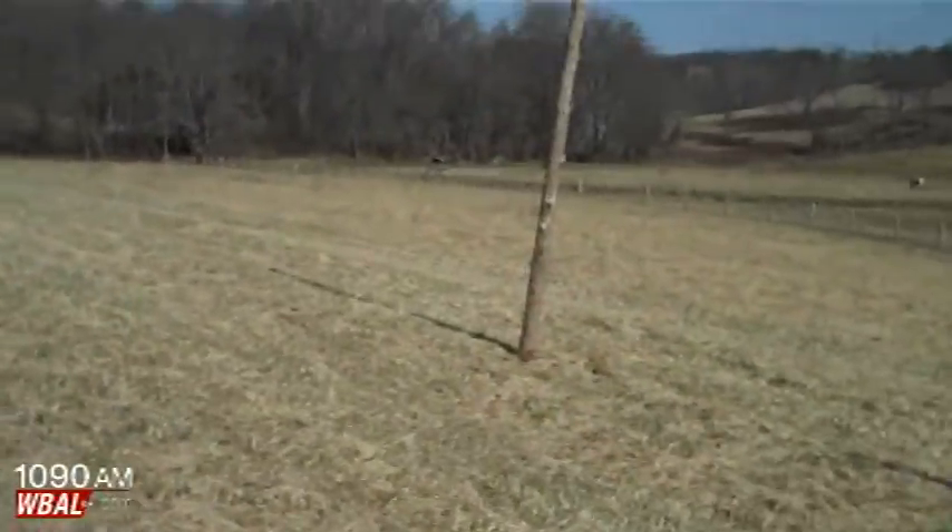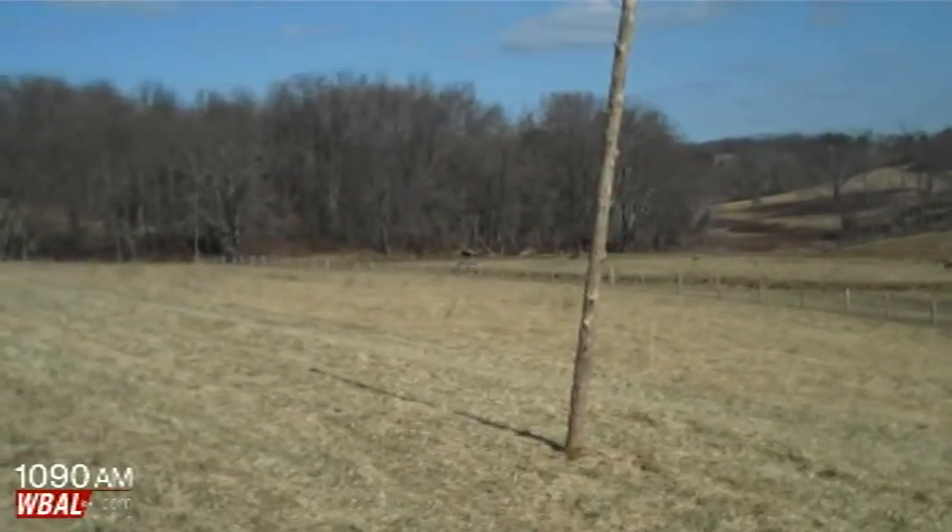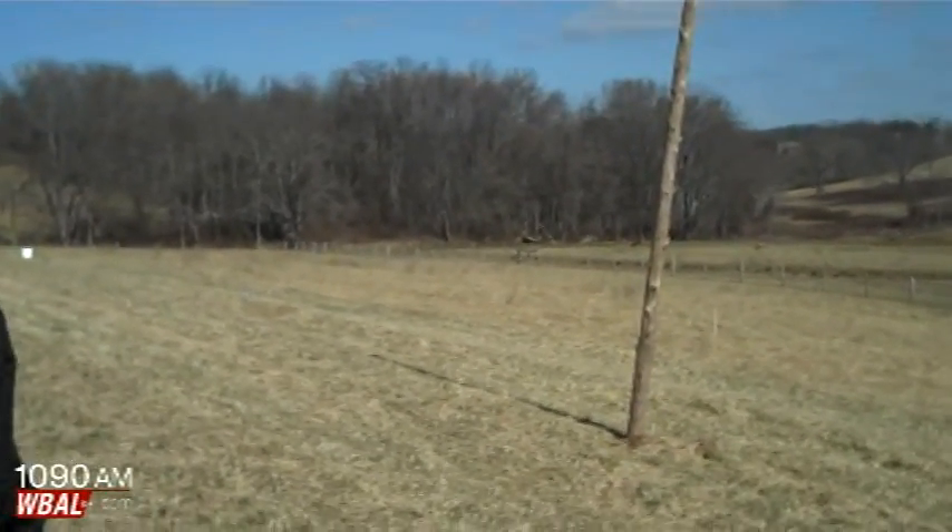We keep our sheep out here. The sheep help to keep things trimmed down and keep weeds under control. You don't want to keep them out here when you're actually growing, but they help with keeping the weeds down and help to keep things fertilized a little bit. Sheep are actually pretty good for hops.